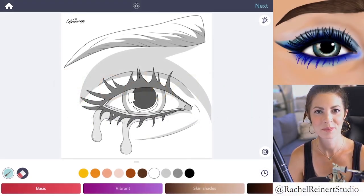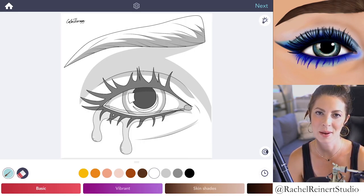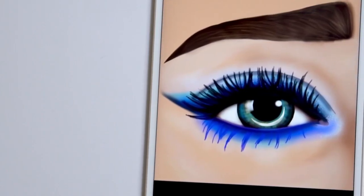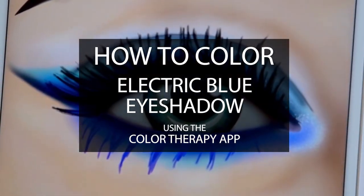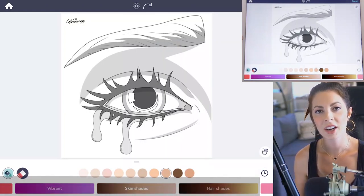Hi everyone, I'm Rachel. In this tutorial I'll teach you how to color an electric blue eyeshadow look using the Color Therapy app. Making the eyelashes blue is another way to accentuate this makeup look.